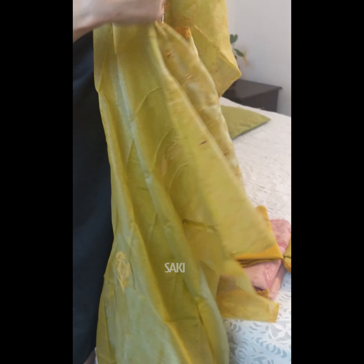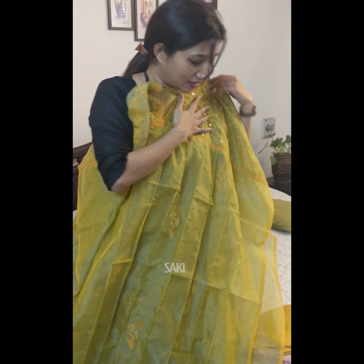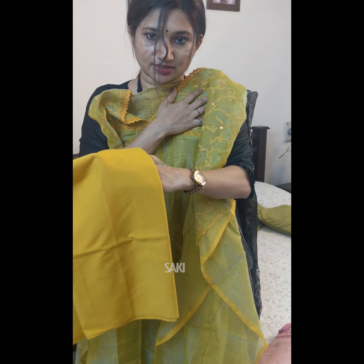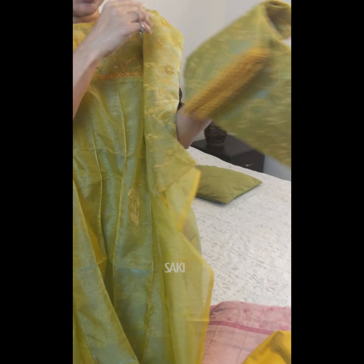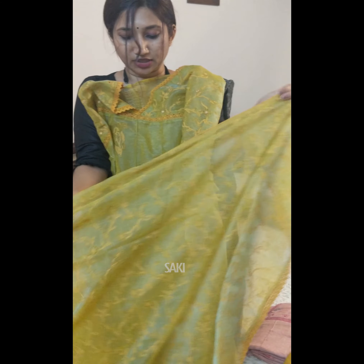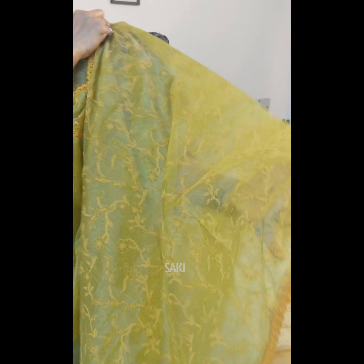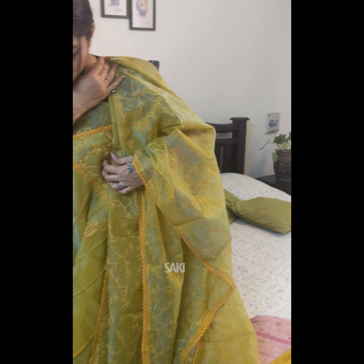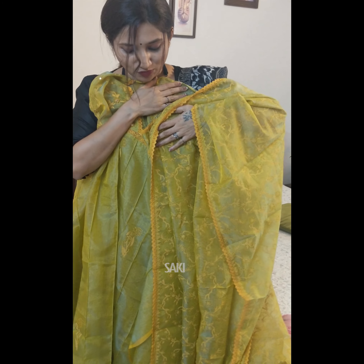Here is your top in organza — very very beautiful. The bottom is in soft cotton in the same methi shade, and the dupatta is in a gorgeous combination of green and methi with beautiful crozier lace work for the borders. It's a very pretty and complete set.